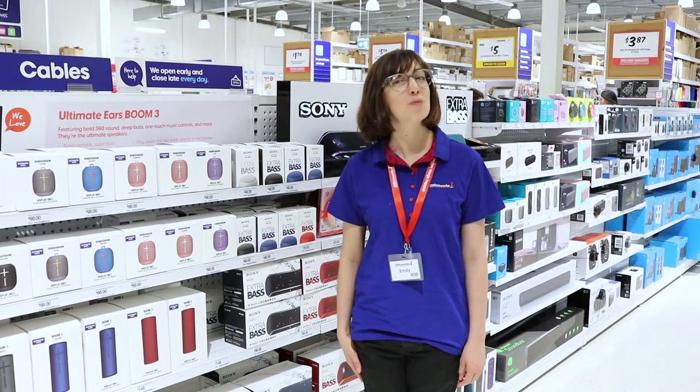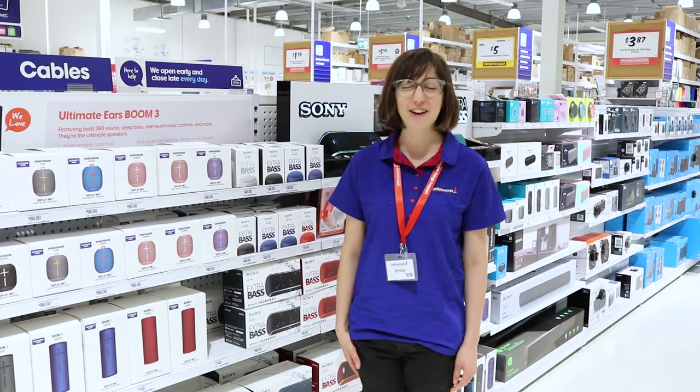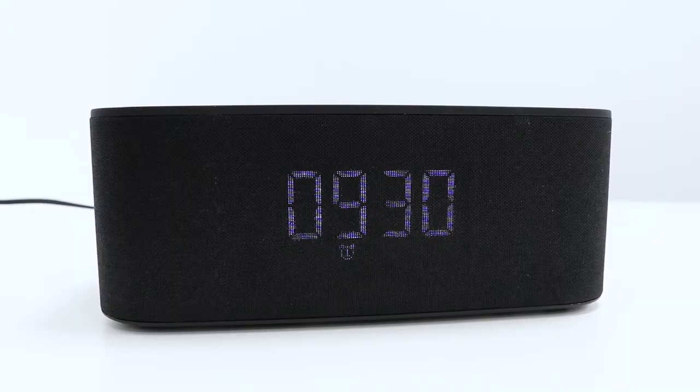To play music, check the time and wirelessly charge your Qi enabled devices, all with the Quito Clock Radio. It has a stylish design and will display the time at the speaker face without looking like there is a screen at all.